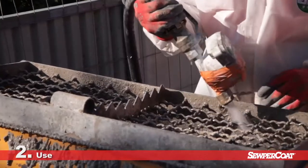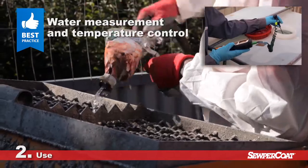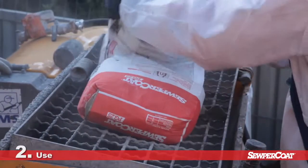As with any technical mortar, using the proper water content is key to obtain high-quality results.